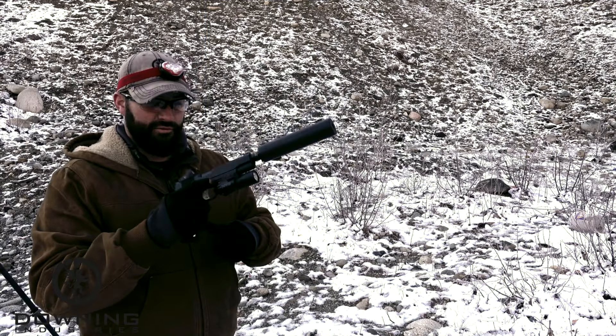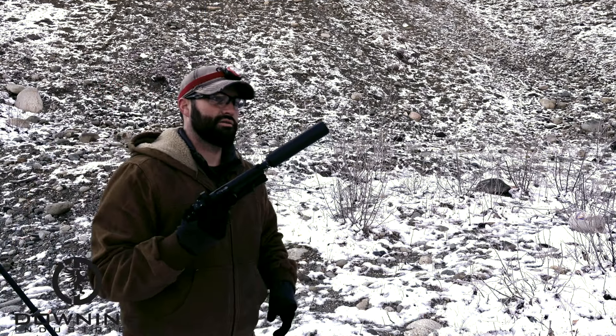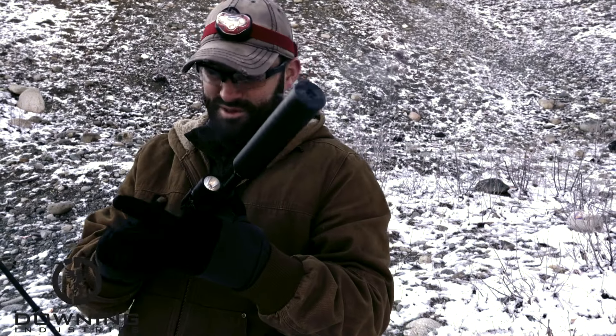Quite honestly, this is my favorite one — the 45 with this setup. There's just something about it. You can hear it snapping through wood. Something about that's cool.